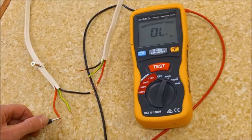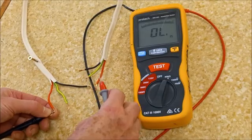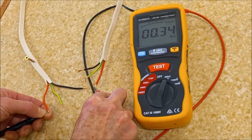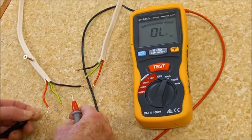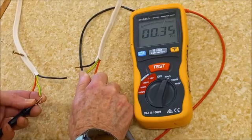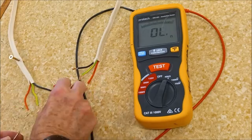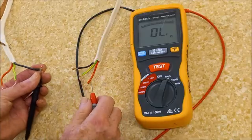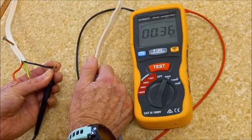So continuity and polarity. Is it continuous from phase to phase? Yes, pretty much zero ohms resistance. Does it turn up anywhere else? No. Earth to earth — yes, it's continuous, and the polarity is good, it's in the right place. Neutral to neutral — pretty much zero ohms. Good as gold.